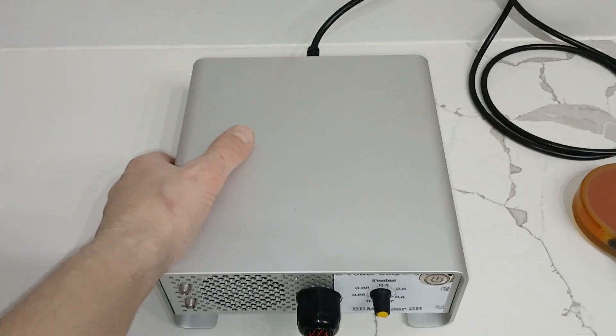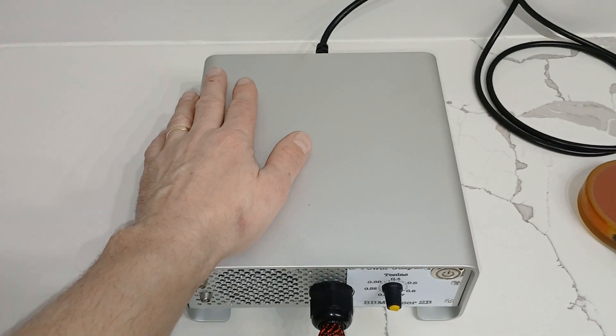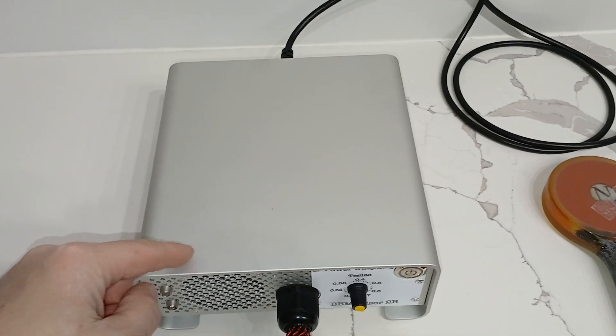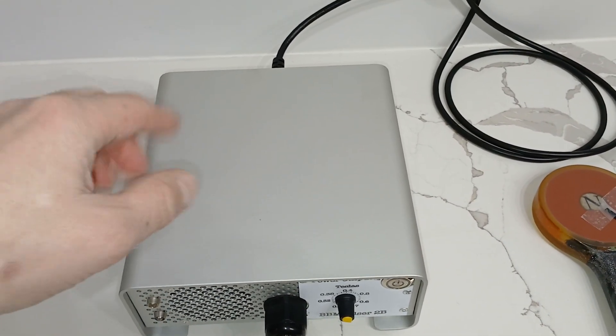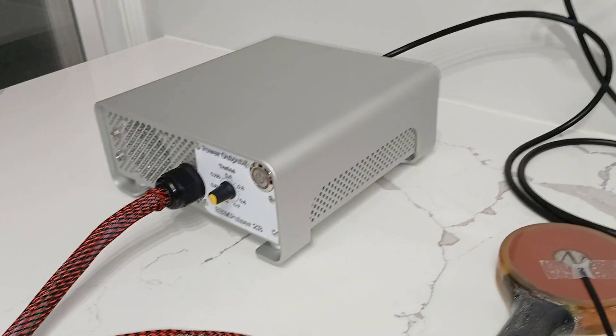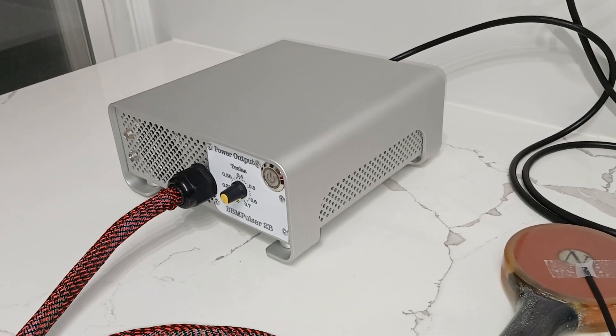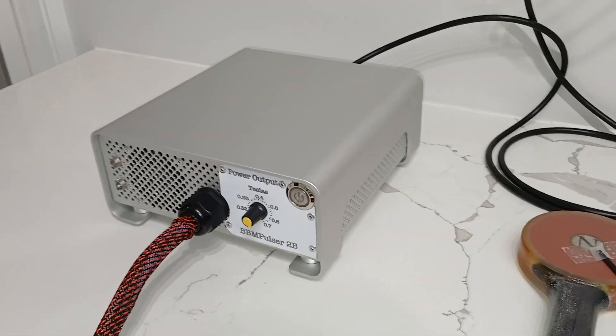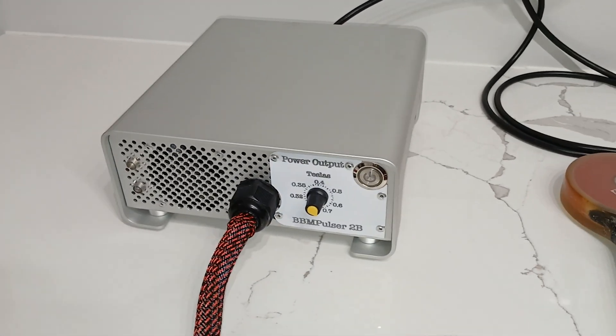Inside, I compacted it as much as I could. This thing weighs close to 12 pounds — it's heavy — and there is not enough space to even put a finger in there. It's all super compact. The reason why is I was trying to make this model as fast as I possibly can.